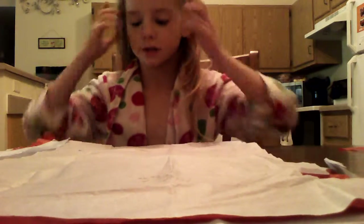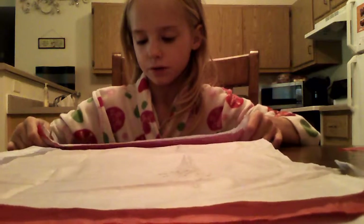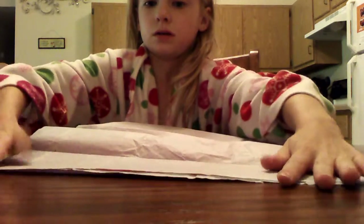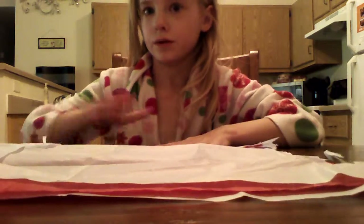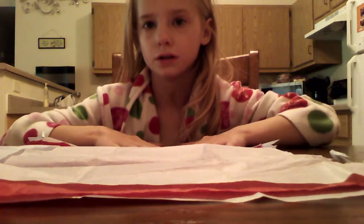Then what you're going to need to do is, you're going to need to fold about an inch like this back and forth until you're done. But since you probably don't want to watch me do this all day, I'm going to pause it until I'm done.